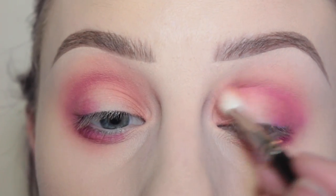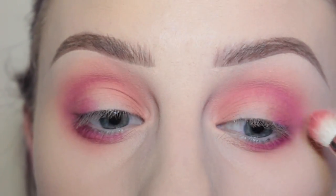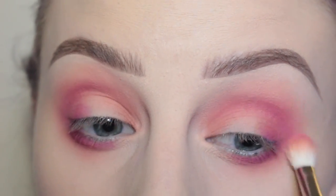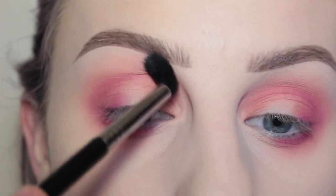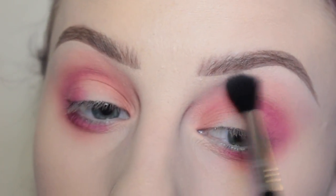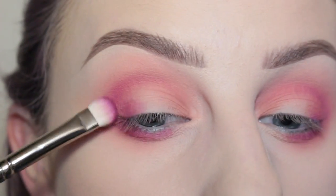In my mind, this started out as a halo eye with browns. I was going to put orange in the center of my lid, but you know how things change — you just start doing it and it takes over and does its own thing. So yeah, that's what happened, but I really love the way this one turned out.